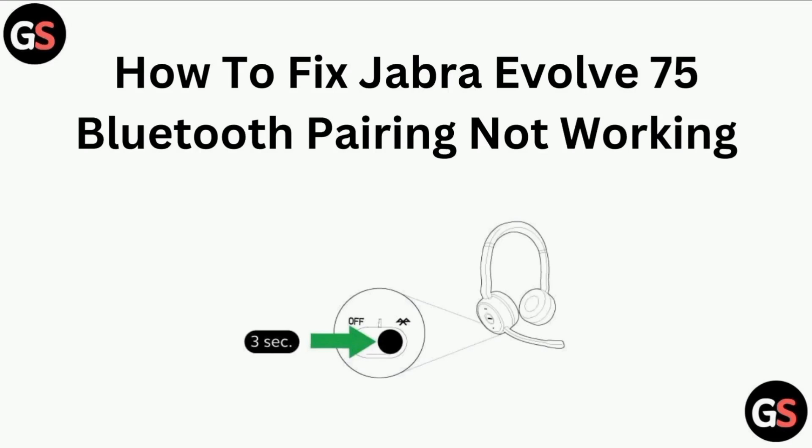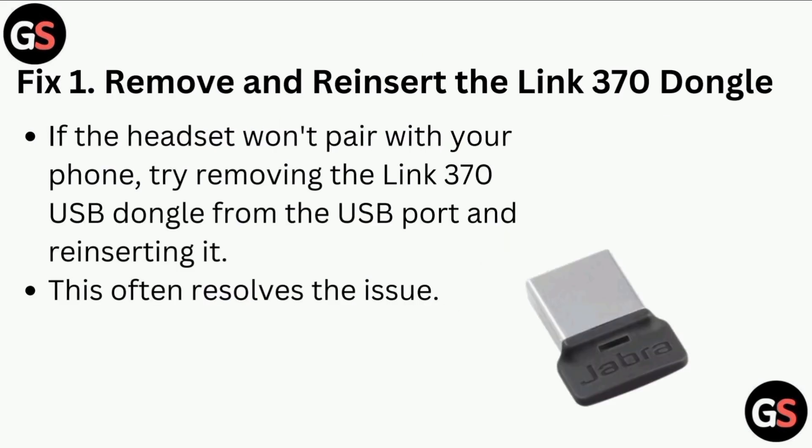Hi all, in today's video we will guide you through how to fix Jabra Evolve 75 Bluetooth pairing not working.